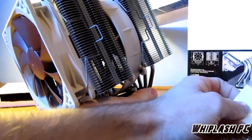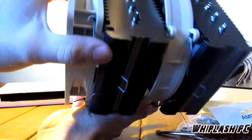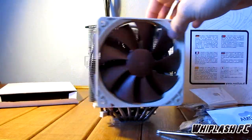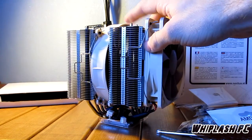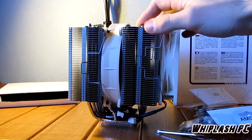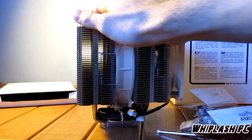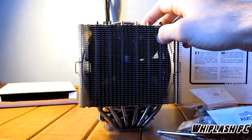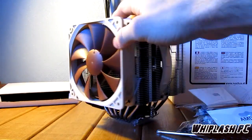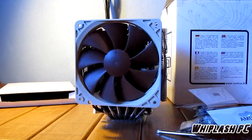The Noctua NH-D14. Let's go ahead and do some testing. It says it supports AMD. I went ahead and looked at what it supports: AMD socket AM2, AM2+, AM3, and AM3+. For Intel, it supports LGA1366, 1156, 1155, and socket 775. I hope this helps. I'm going to go ahead and run some tests now and let's see what we got.